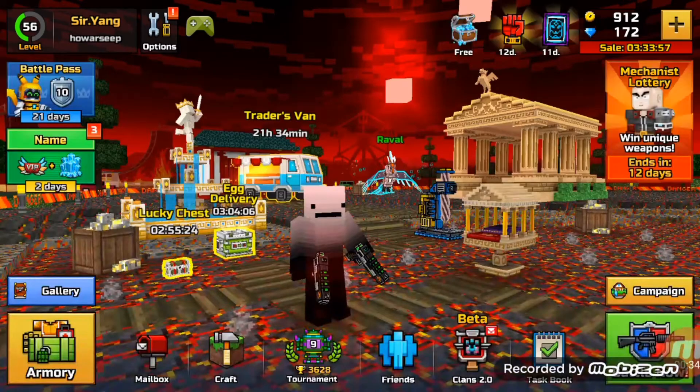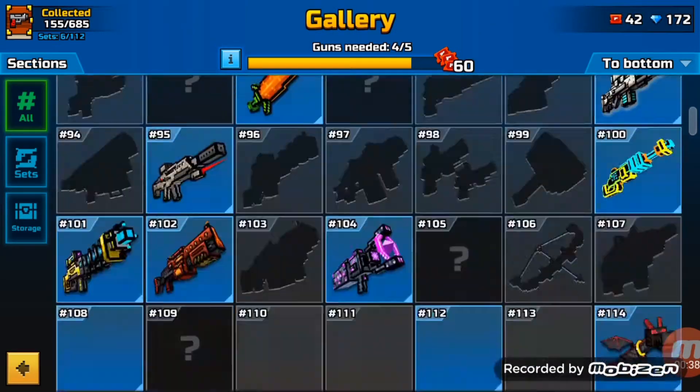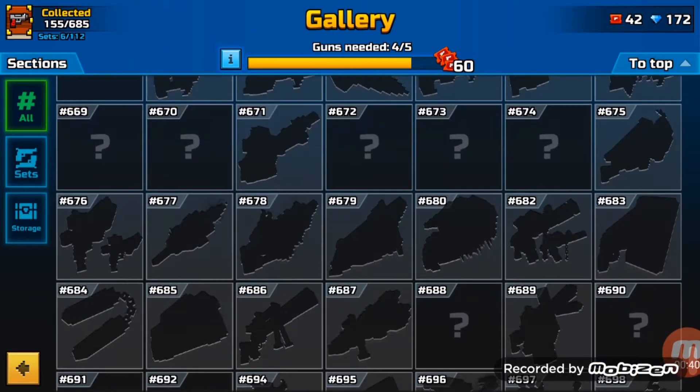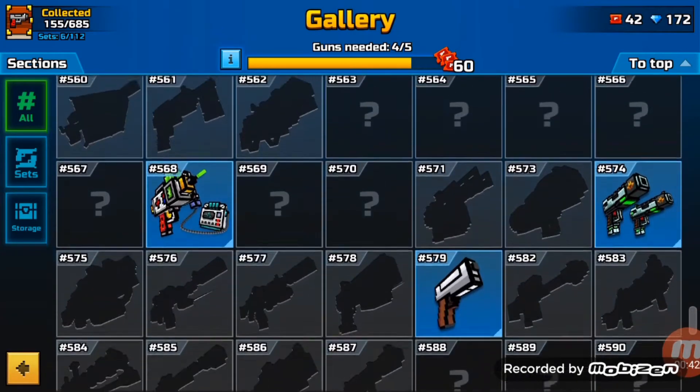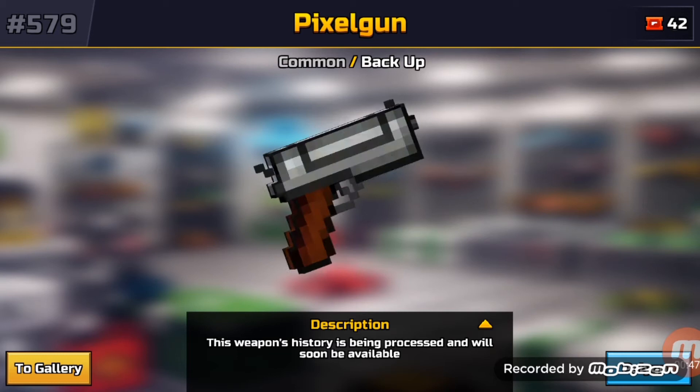So now let us go to the gallery over here, and you scroll down. Once you scroll down you'll see this gun. This gun is called Pixel Gun.